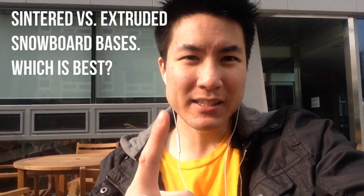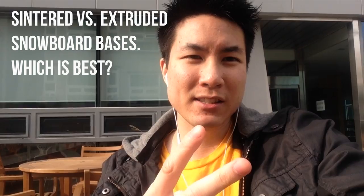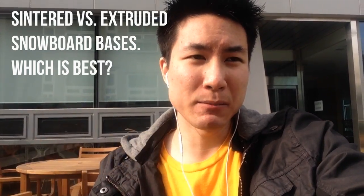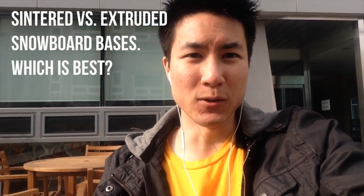So remember: extruded bases are cheaper, less durable, slower, but easier to maintain and repair. Sintered bases are faster, more durable, more expensive, and harder to repair. Those are the pluses and minuses of each type of snowboard base.